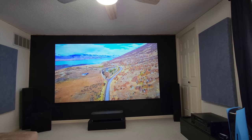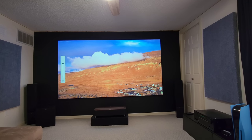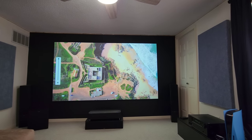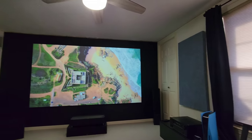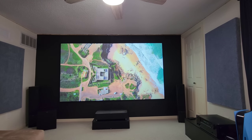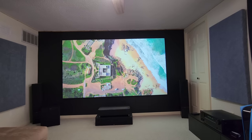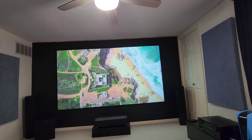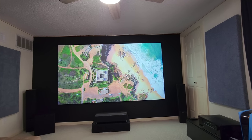Now I'll up the brightness on the remote to the highest, which is 4100 lumens. So right now I'm running at 4100 lumens — super super bright in the room. It blows out the colors a little bit; the brightness is a little blown out. But this would be really good if you have a living room and you're replacing your TV — you can put it up to this and watch sports and it'll look absolutely stunning.